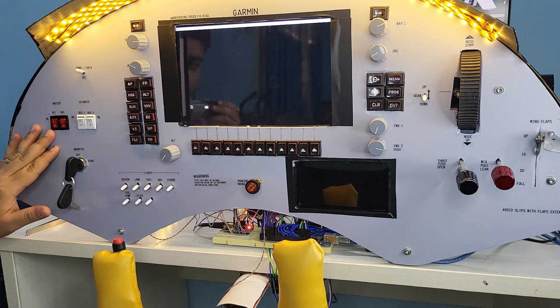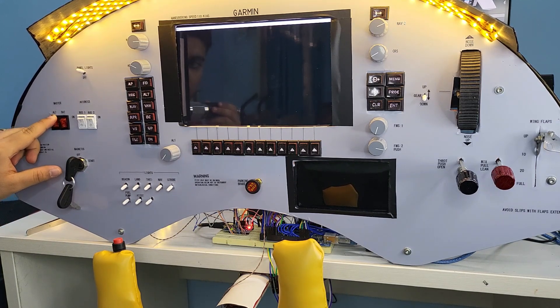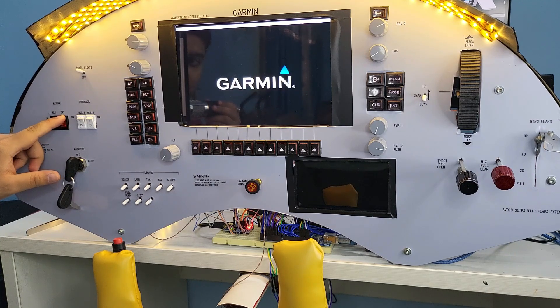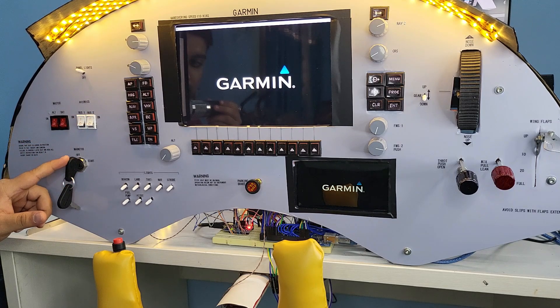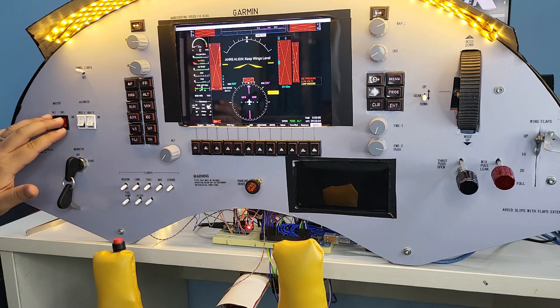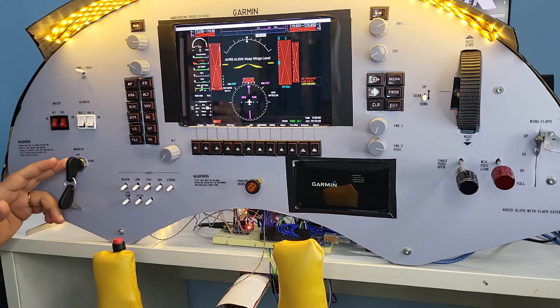We start from the left with the electrical systems. We have the master alternator switch, the master battery switch, the avionics bus 1 and 2, and a magneto starter. For the master switches, I have used simple rocker designs, and for the magneto, I got a cheap automobile key starter on Amazon.